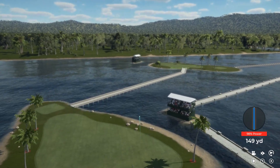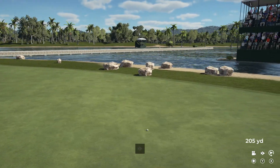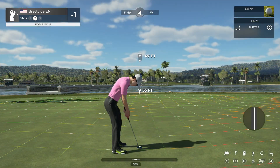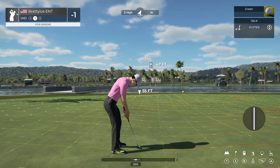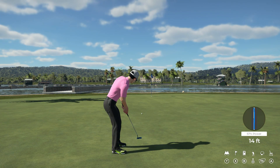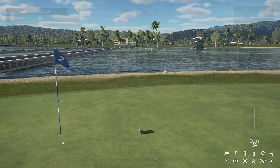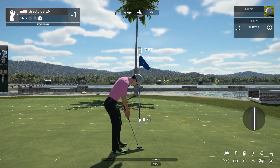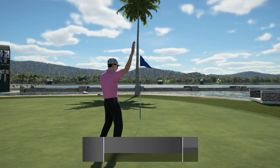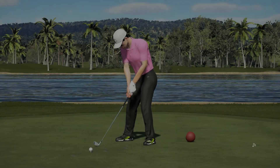I think this might need to sit. That'll do nicely, and this one's for birdie. Just a little too much on there. Here is a look at our par putt — that'll do nicely. He'll stay at minus one after that hole.